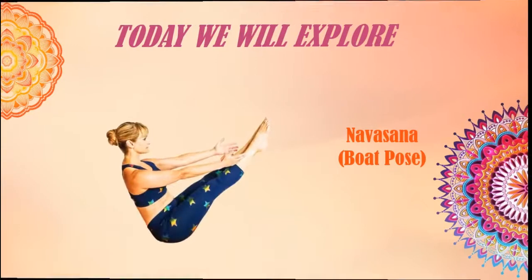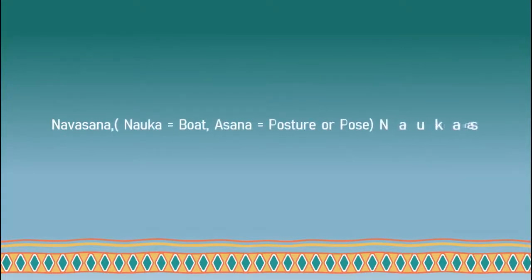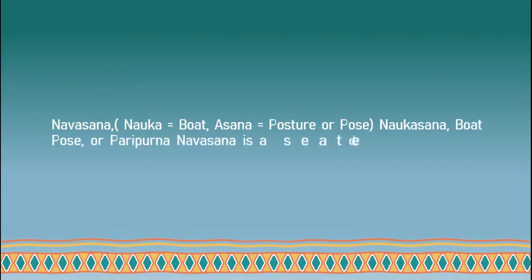Let's explore Navasana, which is also known as Boat Pose. Navasana — Nauka meaning Boat, Asana meaning Posture or Pose — also called Nauka Asana, Boat Pose, or Paripurna Navasana, is a seated asana in modern yoga exercise.